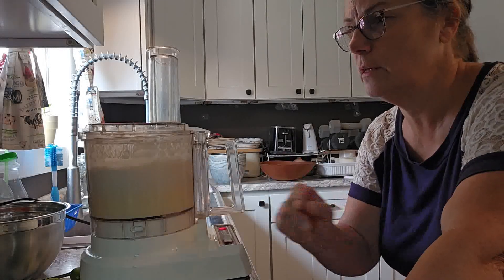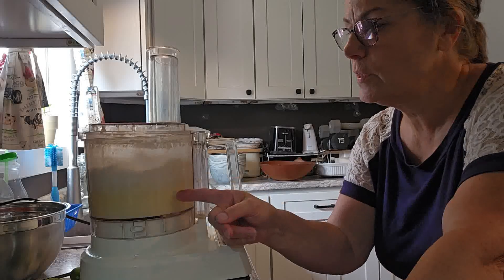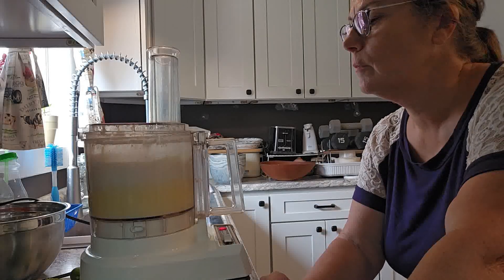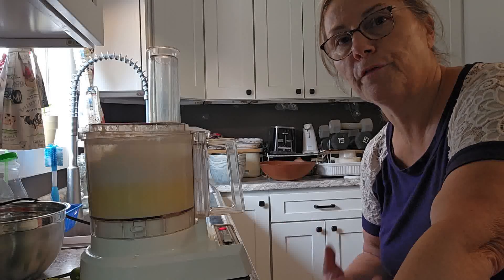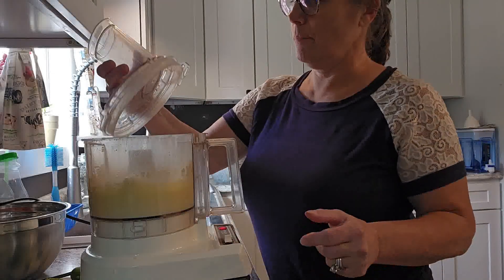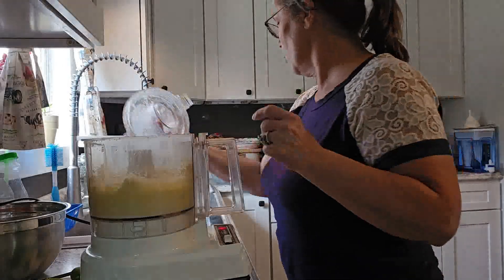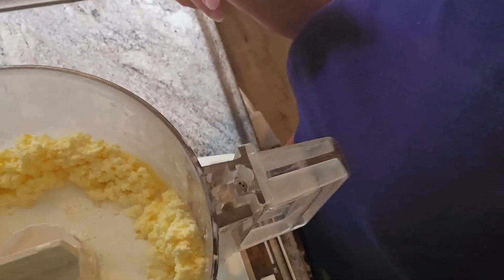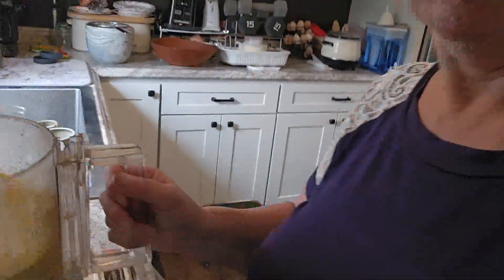Did you hear the change? You can actually see it — there it goes. You can see the difference in color: it's yellower down here and it's white up here. I'll let it go a little longer just to make sure all the butterfat is coagulating together. And then stop it. And look at that — that beautiful butter in there.